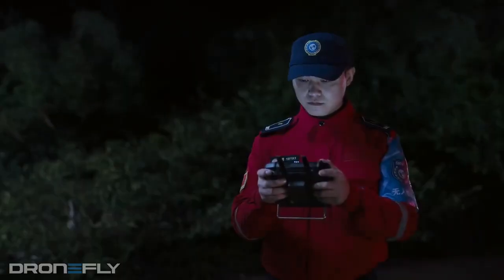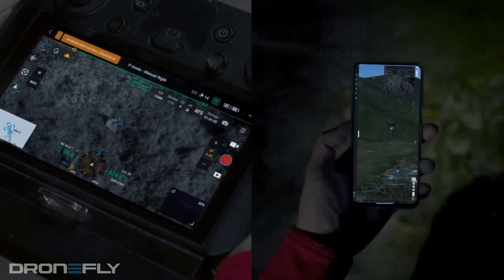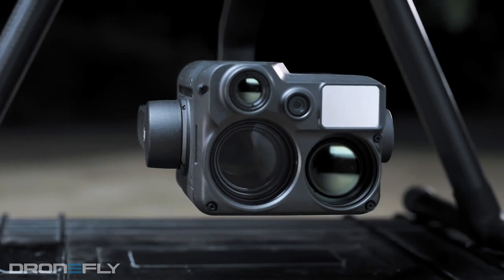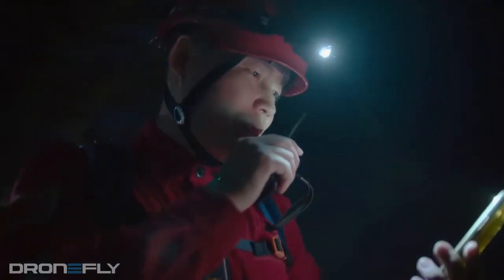DJI also added a laser rangefinder which can take precise measurements from nearly 4,000 feet. So if you can't tell already, this is an incredibly powerful payload. We believe this is gonna be a game-changer for many industries, especially public safety.